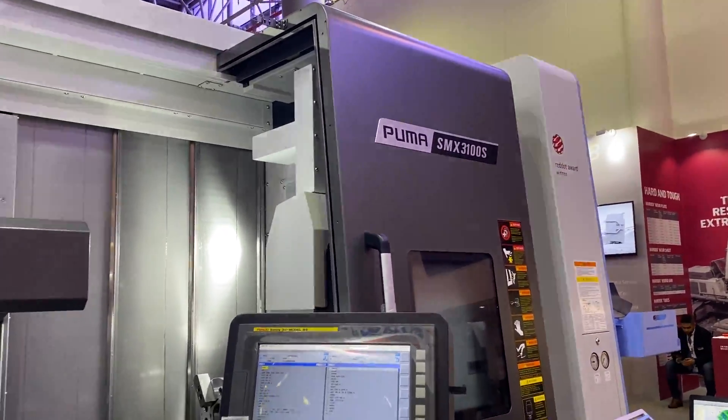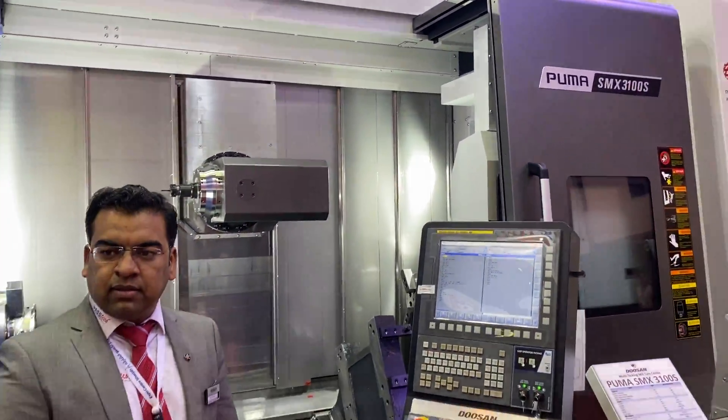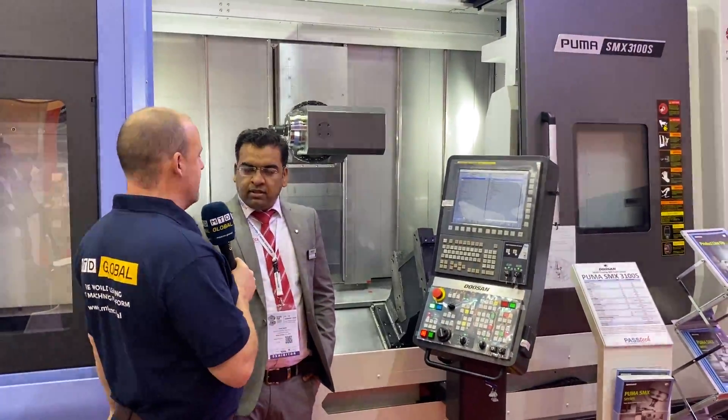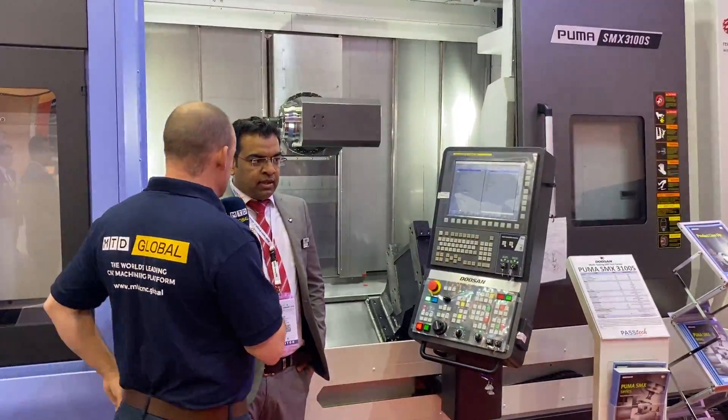We're on the Parstex stand here at SteelFab 2020. I'm with Zahid. Tell me a little bit about this Puma SMX3100 - some machine.